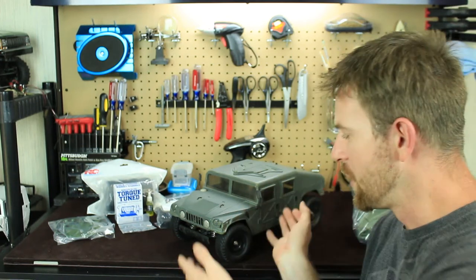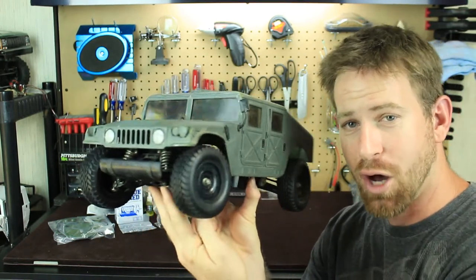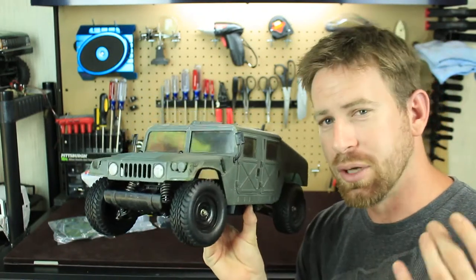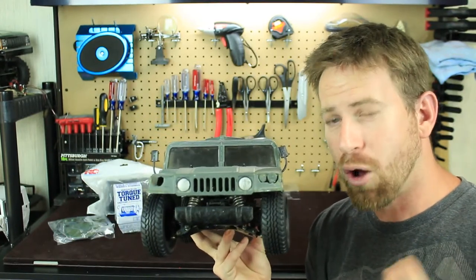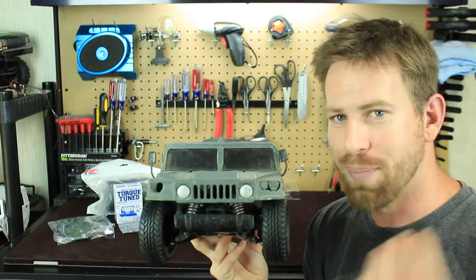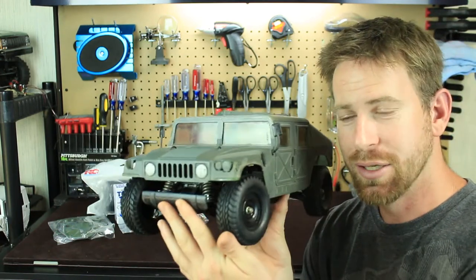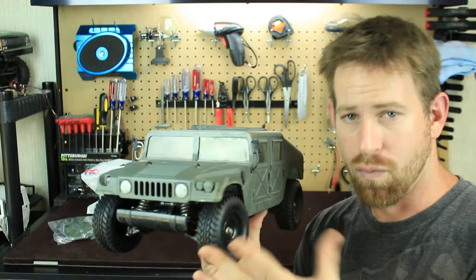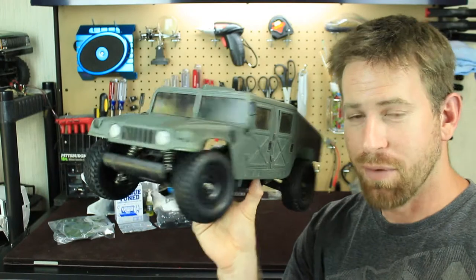My friends, this is the Tamiya M1025 Hummer — or Humvee if you want to say. I've always wanted one of these vehicles ever since I got into RC trail crawling. The Hummer H1 is one of my all-time favorite off-road vehicles. Every time I saw one I was like, 'Oh man, that's bad.' I finally came across this one online on eBay, and when I saw it I had to get it. It's a pretty rare vehicle to find.